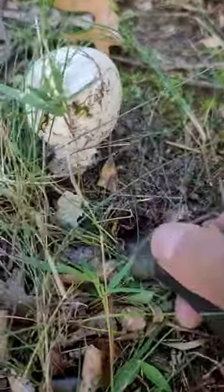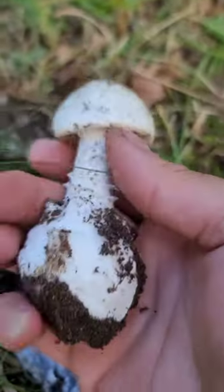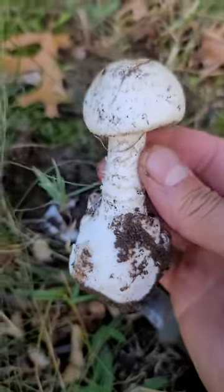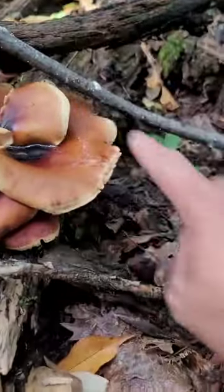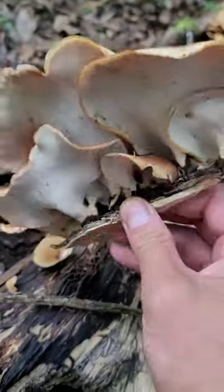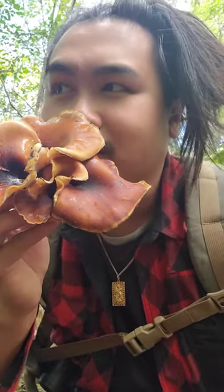Here's another one. You can see the bulb at the bottom here — this is definitely some sort of Amanita, I don't really know what it is, but it's really cool. They're really thin, they look like pheasant back mushrooms but I don't think they are. It has a mushroomy but really floral smell to it. That's really cool — I don't know what it is.